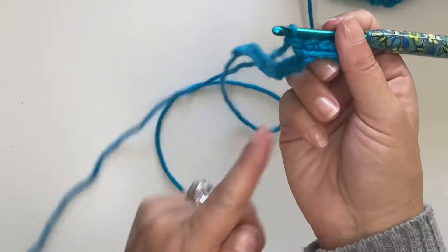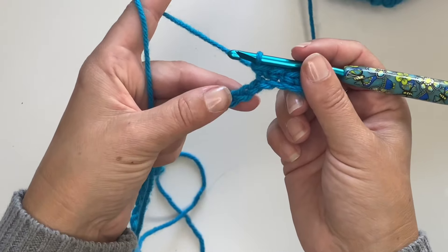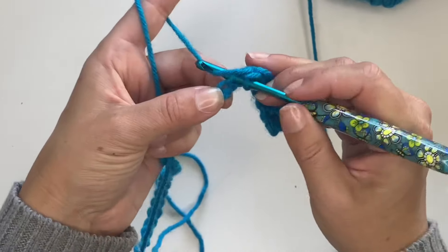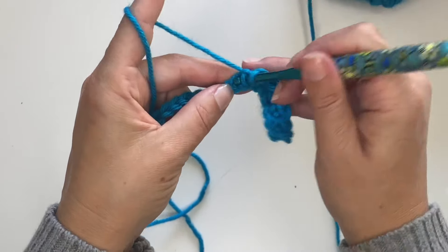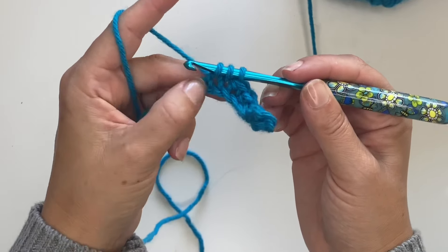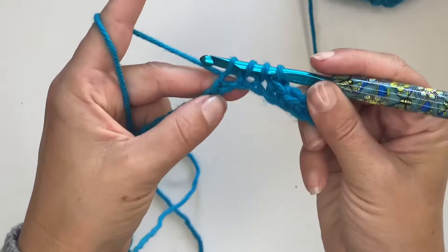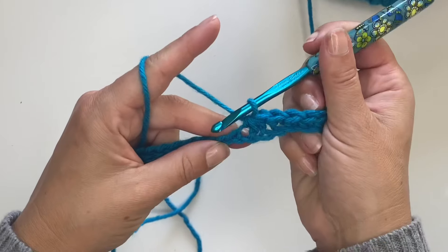Now we're going to make our dip — our little valley. I'm going to do what I'm calling a three single crochet decrease, working in the next three chains and making a decrease. Inserting my hook, yarn over, pull through — two loops on my hook. Insert in the next chain, yarn over, pull through three loops on my hook. Go through one more chain, yarn over, pull up — I have four loops on my hook. Yarn over, pull through all of them for that three single crochet decrease.